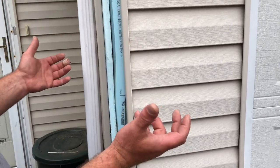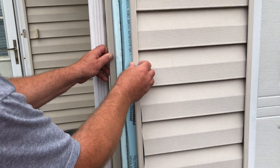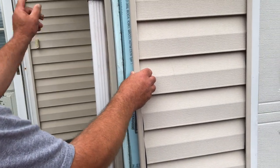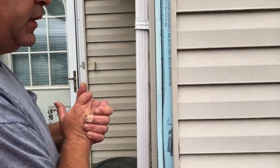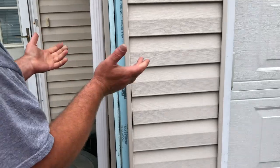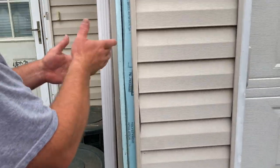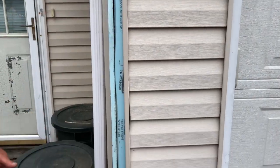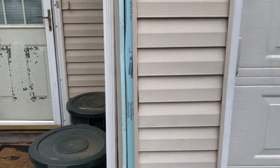When a house is sided, the first things to go on are the outside corners and the inside corners, and in between they fill in with vinyl siding. Since the house is already sided and we had a damaged piece that needed repair, I didn't want to take off all this vinyl siding. So let's finish the job — let me get the outside corner on and you'll see what the finished product looks like.